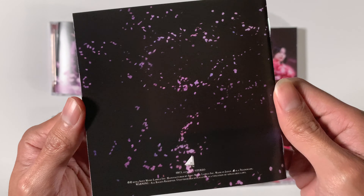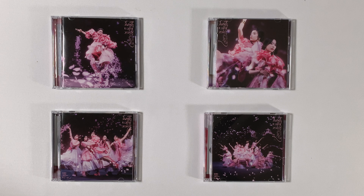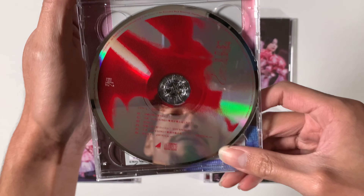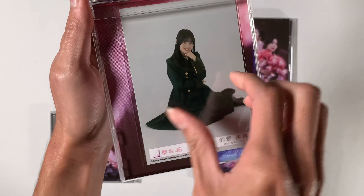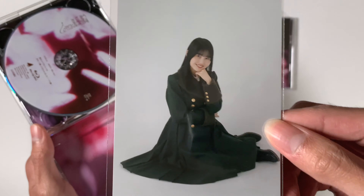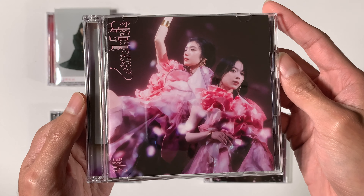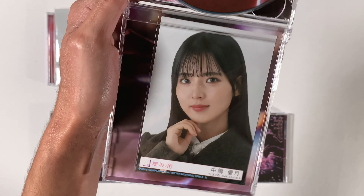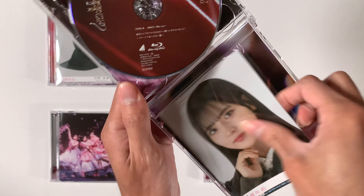Here we have type C, which has more members from the senbatsu. We have Moria on the left, Tamura in the middle, and Taniguchi on the right. The back has more sakura petals. Track three is again different for the CD. For the Blu-ray, this one is a live performance — it's the first half from their live theater at Milano.